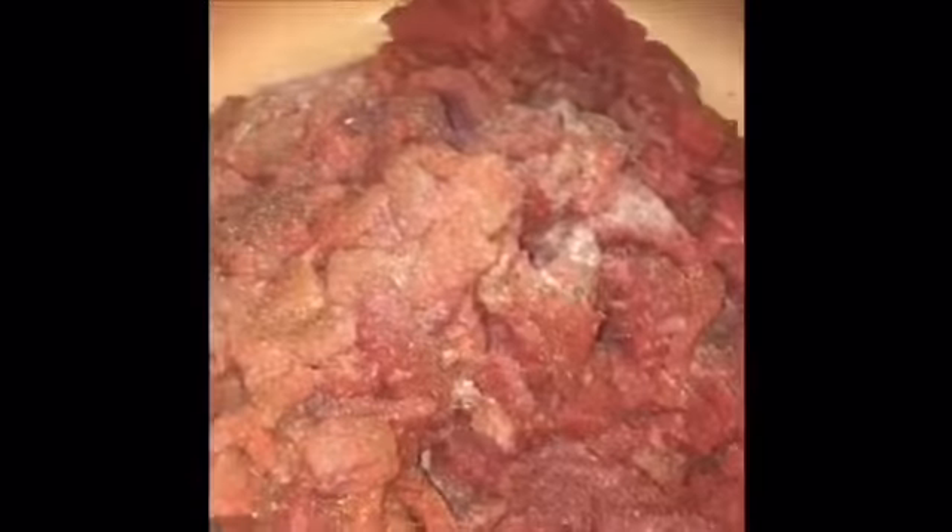So right here, I just put a little bit of butter inside the pan. So right here, I just put Lawry's season salt. There's onion powder and some garlic powder. You can put as much as you like, you can add pepper, you can add anything else you like. I'm just seasoning it again with Lawry's salt, garlic powder, and onion powder.